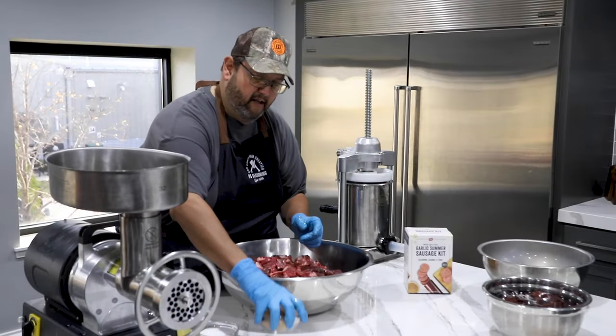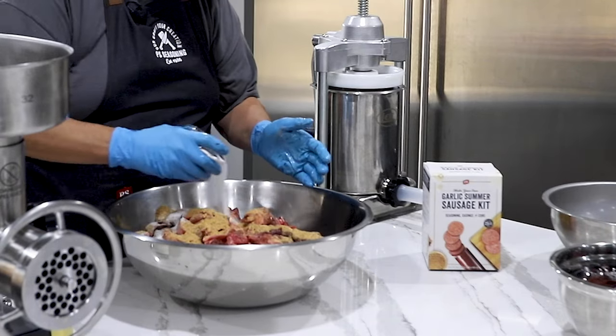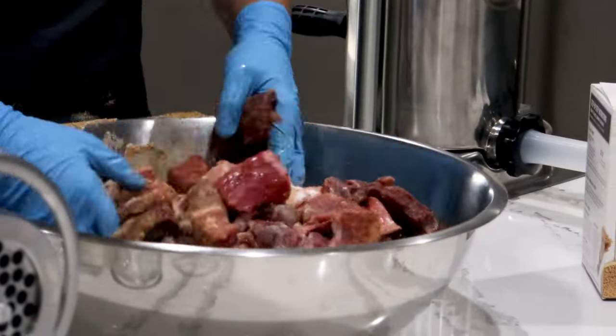I like to season the meat before I grind it. So this is the cure and the seasoning — this is a maple cure. We're going to put that in there. I'm just working all this seasoning into the product so you get all the pieces coated.